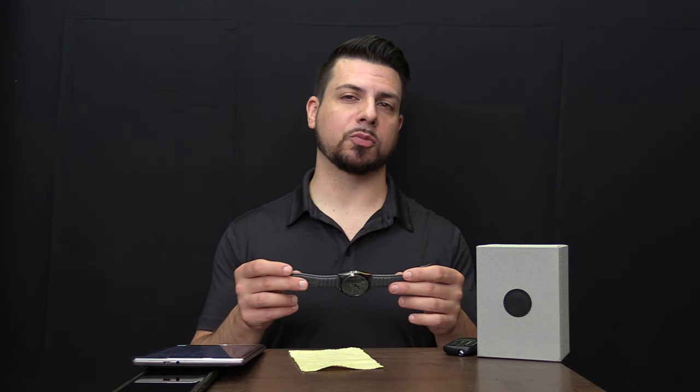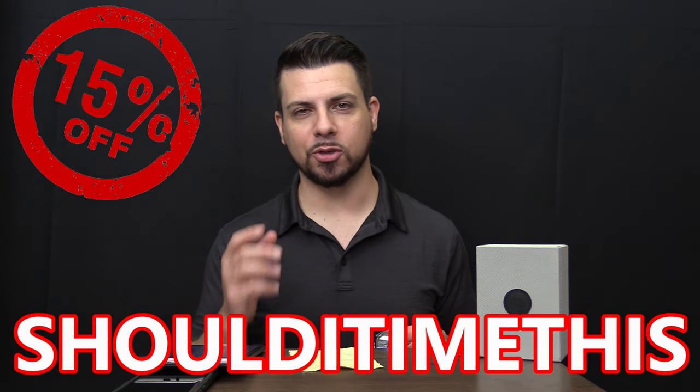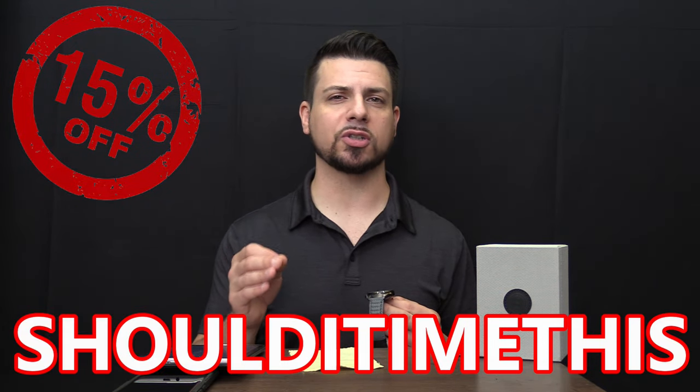Big news here for anybody who winds up watching this review and deciding they want to get one of those: AV8 has actually given me a special promo code that you can use to get 15% off. If you use promo code SHOULDITIMETHIS at checkout — it's literally just the name of this channel, take out the spaces — you can get 15% off your AV8 purchase. Do keep in mind that the official launch date for this watch is actually August 6th, so if you're watching before then and you go to the site, you probably won't see this on there.